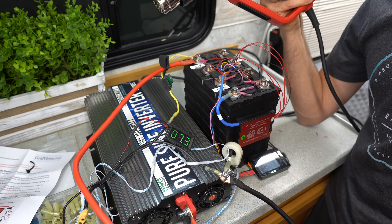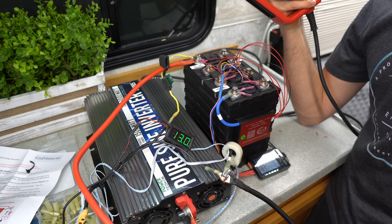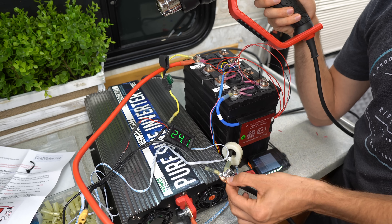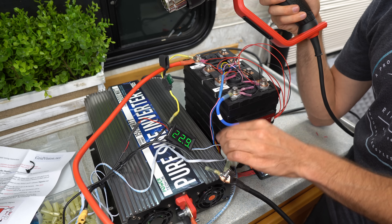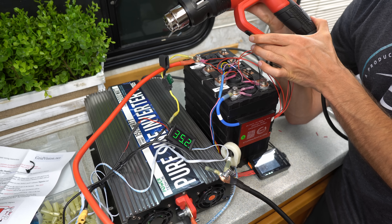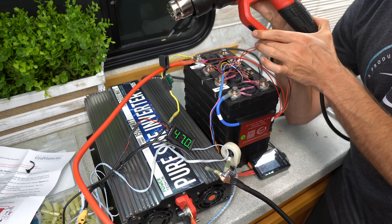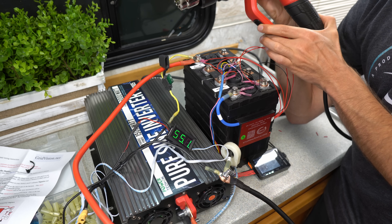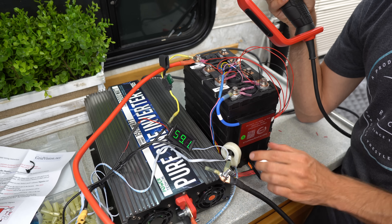Here we go — this is when science is fun. We're at 23 amps and everything's nice and cool to the touch. Let's push it — 35 amps, 46 amps, 47 — oh my god, 55 amps! It's working as advertised so far. Now we're getting some warmth about four minutes in. The balance while discharging looks really good; this BMS is balancing while it's discharging.